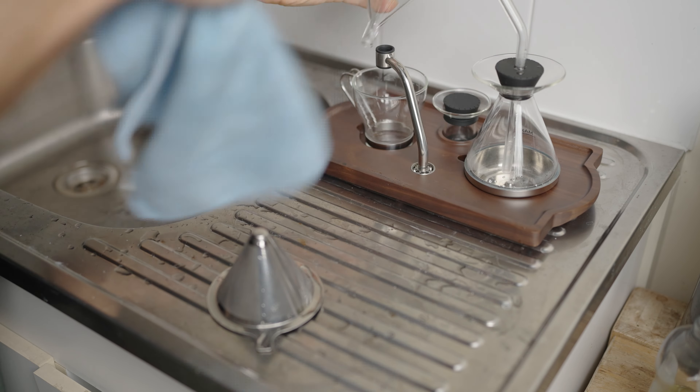If you do use the milk container, make sure to clean this out after every use. The design makes everything super easy to carry over to the sink. Just ensure to rinse with warm water and let everything dry before reassembling and using for next time.